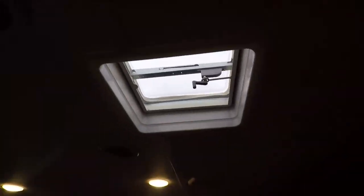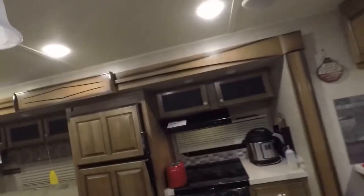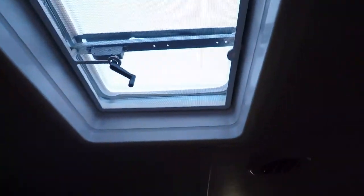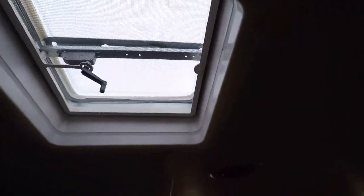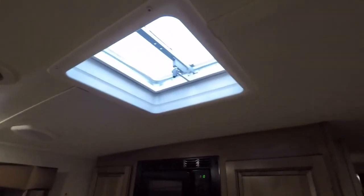Not bad. Now I'm going to just lather-rinse-repeat with the other side and we'll have replaced both of them. Not a terribly hard job. I don't think I like the screws — I'd rather have rivets and may do that later. But generally, for about $35 you get a couple of these, replace them, and now I don't worry about it for another several years. Good enough — talk to you all later.